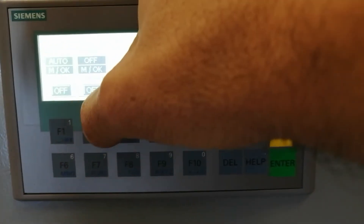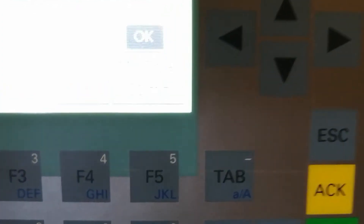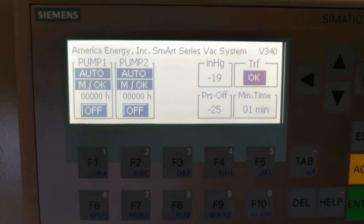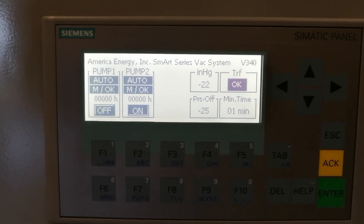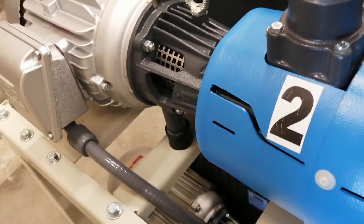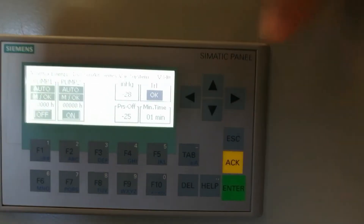If both systems are in auto mode and we simulate vacuum consumption, the pressure is decreasing. The next pump to start will be number two, because the PLC alternates the system to maintain the same operation time for both units. In this case, pump number two is working. As soon as the pressure level is satisfied and the minimum operation time — in this case one minute — is reached, the system will be turned off.